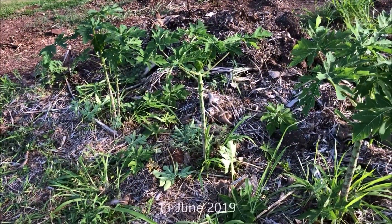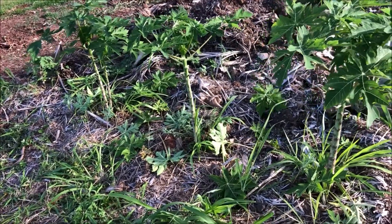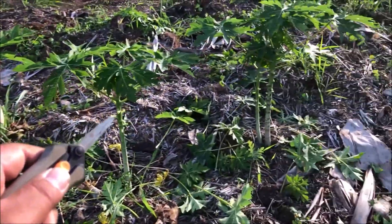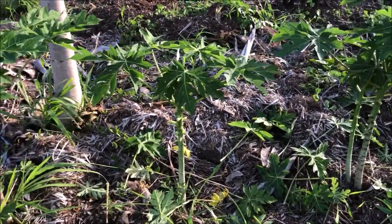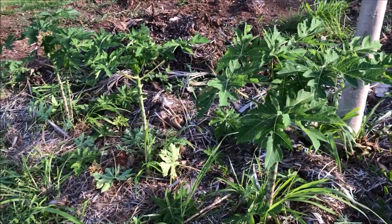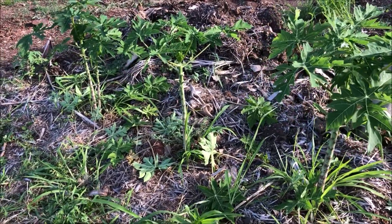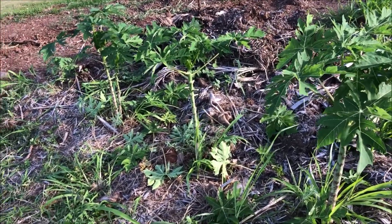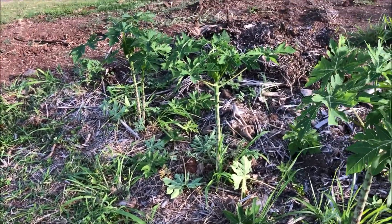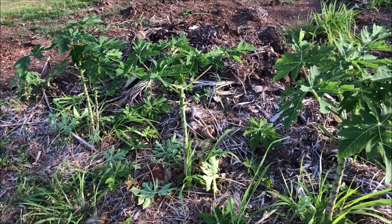It's June 11th, 2019. We're back out here at the farm to check these papayas out. So as you can see, here are the papayas that we had originally first brought out here. What happened was I chose a few papayas to bring out here and the rest would stay at home in the pots. I eventually did bring the other papayas from home out here, but that was maybe about a month after these guys were first put out here.